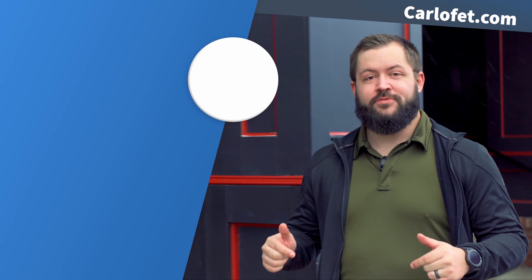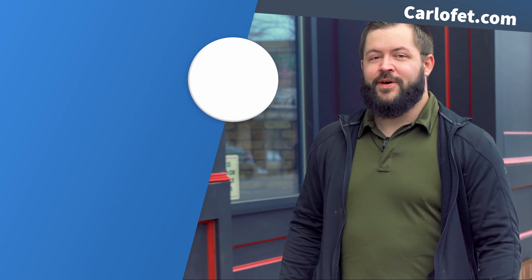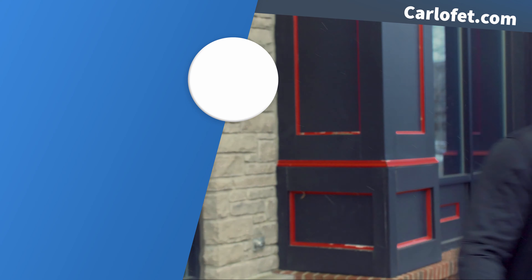Thanks for watching our videos. If you'd like to stick around and see more, subscribe by clicking on our logo. For related content, we put a couple extra videos over the left side of the screen for you. For any of the products that we discussed in our video today, links as always are in the description down below. I'm Ethan with Carl's Place — I'll see you later. Bye.